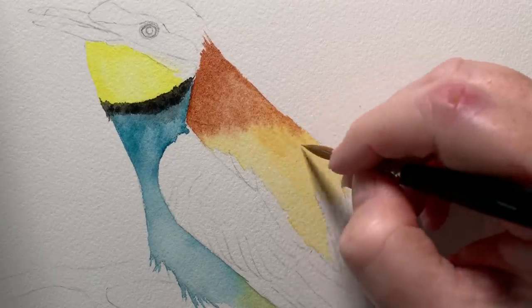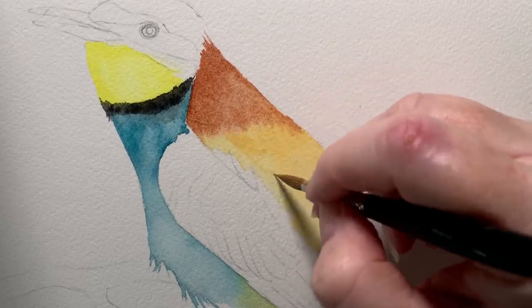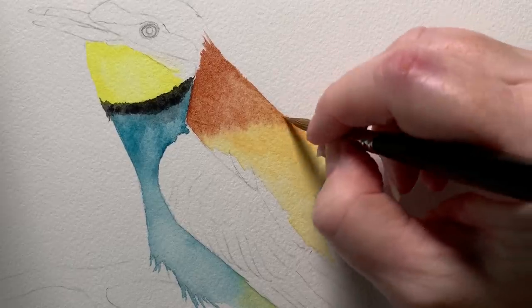Here I'm painting some more yellow over the top. What if you've gone ahead and painted a hard edge on your painting, you don't like it, and you want to try and fix it? I've got a way that might help you improve it.